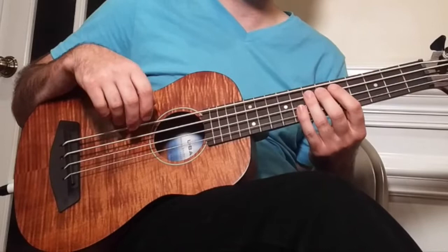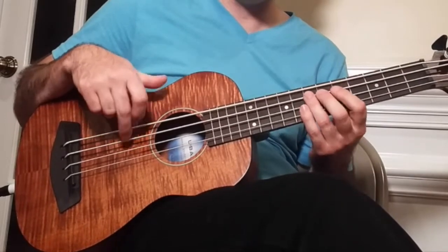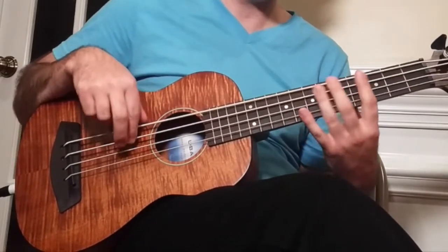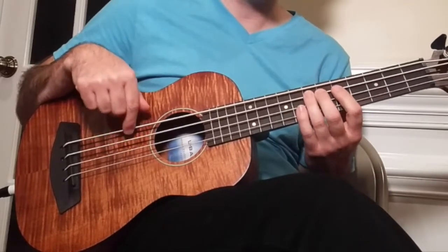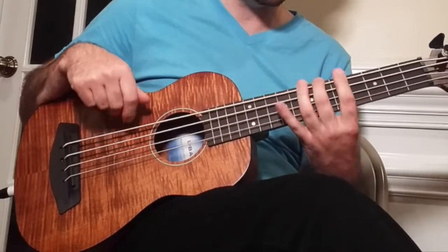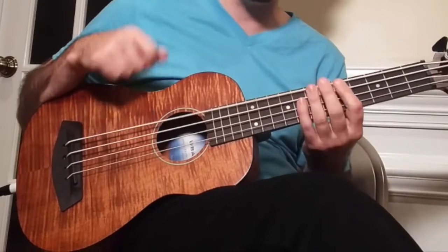So we're just doing the first half of the main groove, immediately followed by the intro.